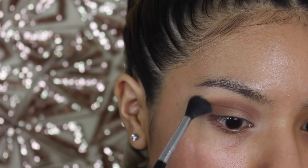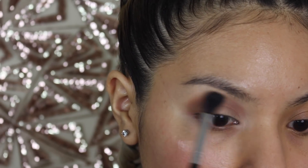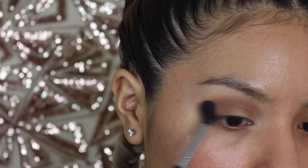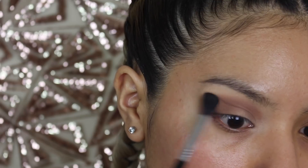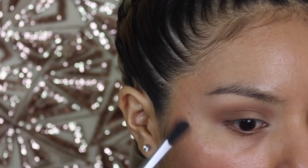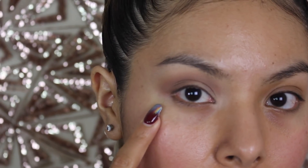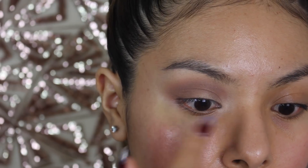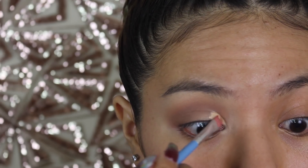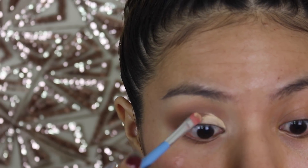I'm going to be taking a Sigma E40 brush and we're going to be blending those two shades that we used from the KKW contour kit. We are going to be blending them very, very softly so that there's no harshness. We want this look to be as soft as possible. Then once it looks something like this, we're going to begin applying the other colors. And I just use my Tarte Shape Tape Concealer in the shade Medium.